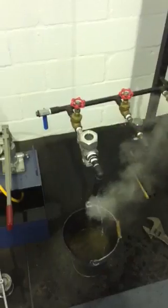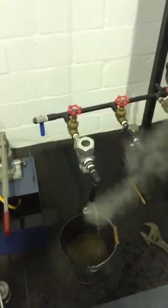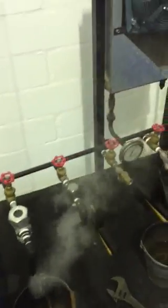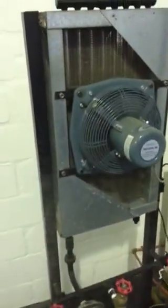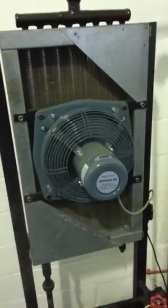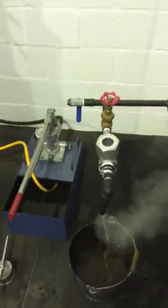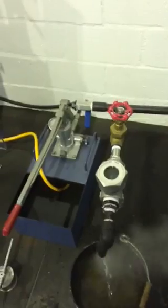Here we have another test with a Venturi Oropa steam trap, but this time the trap has a window cut into the top of it. The fan is running and the system is still at just over three bars, near four bar, and the trap is discharging as it was before.